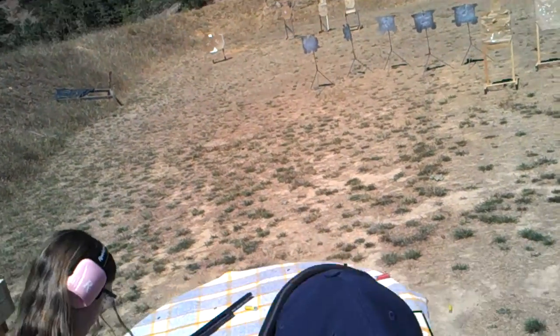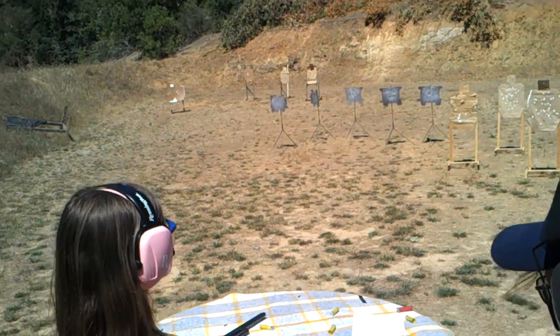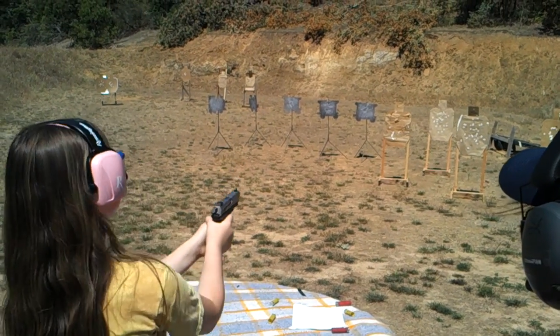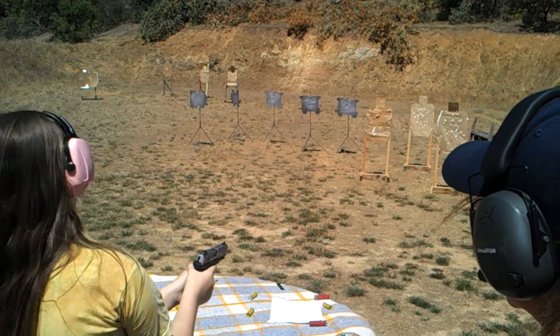The rifle is in there, but particularly the 10-22. They put right there, Rimfire Central, or rimfirecentral.com, and that baby will come up and you can go crazy.